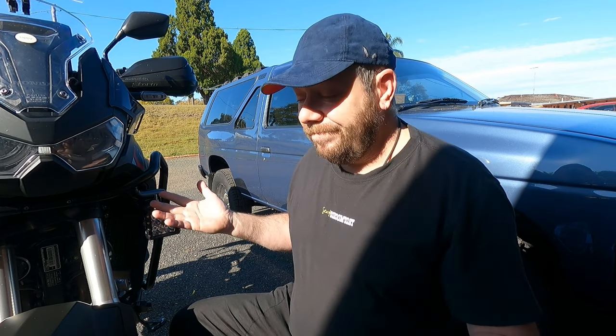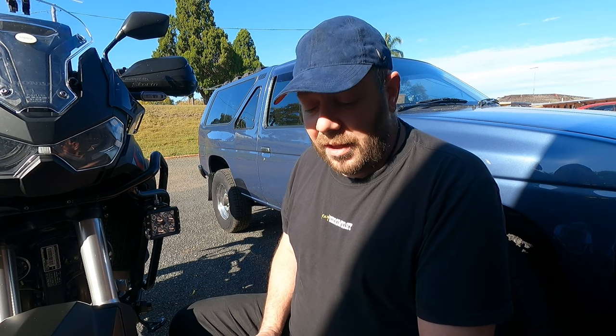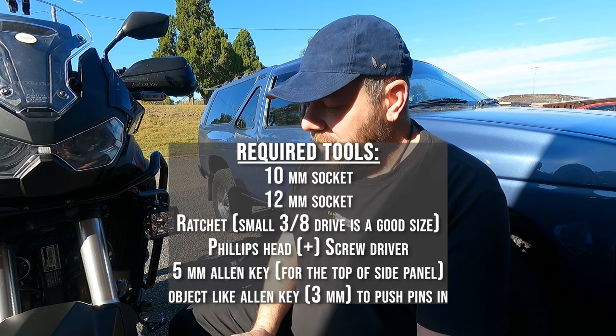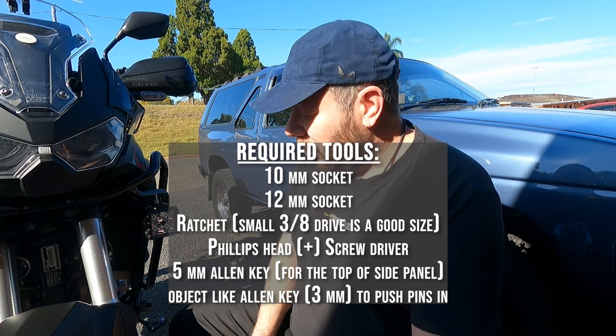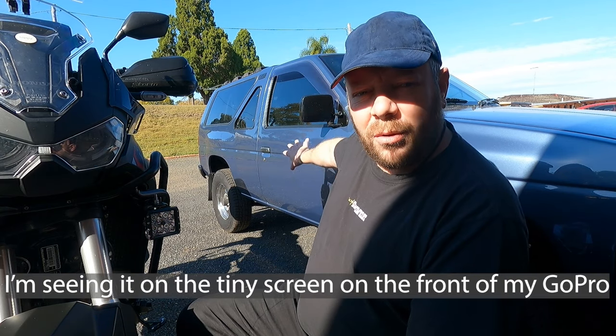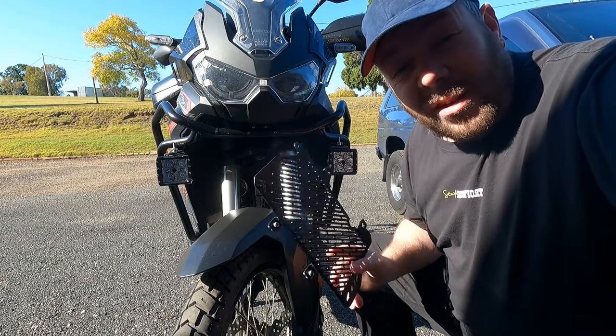It looks like it's going to be fairly simple — pop out a couple of push pins up the side of the radiator, take the old guard off, bolt the new guard on. I thought I'd make a quick video about it because not everybody feels confident to do things like that, and hopefully this will spur you on to do your own work on your bike. I still do my own servicing — I change my oil and filter every six thousand kilometers. Look how shiny and beautiful my Pathfinder looks! I decided to get the black one because my bike's all black.